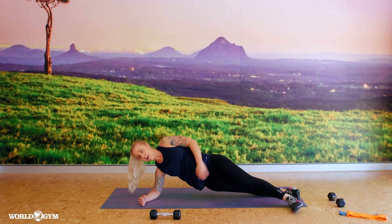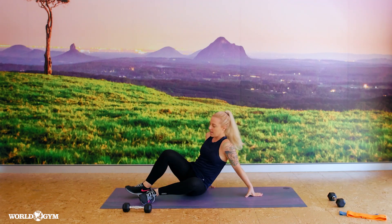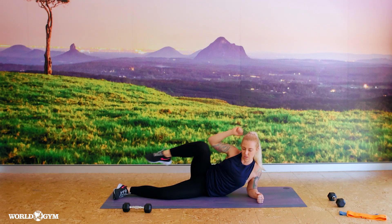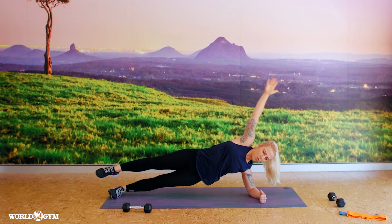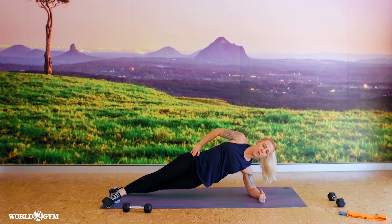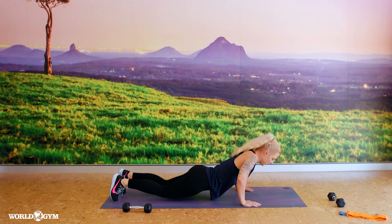Hold for ten seconds — draw that hip up, reach up tall. If you want you can grab a weight and lower. Looking back to the other side, coming to your hip, knees, or toes. So try to really crunch that elbow to the knee, or past the knee if you can. Hold up or down, hips, knees, or feet — keep holding a little bit longer.